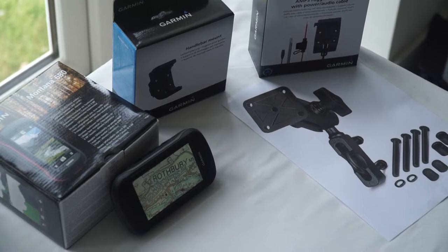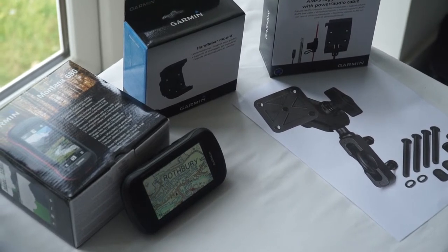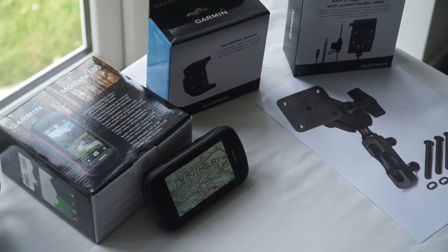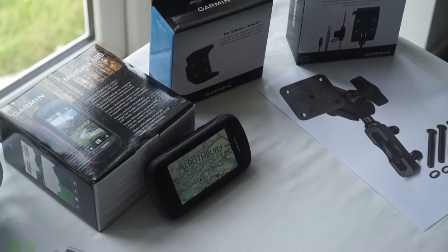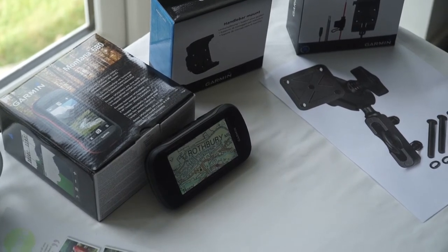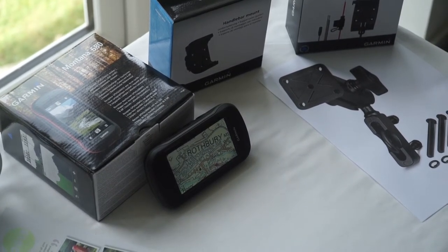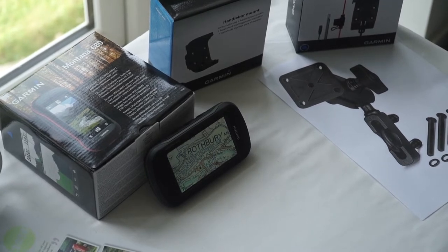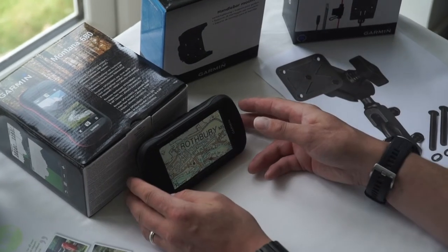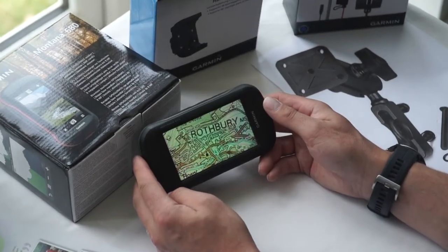Hi, this is Andy from GPS Training, part of the Shepherds Walks Group of Companies. In today's video, we're going to take a look at the GPS unit that we recommend to trail riders to use when out on the trails. From experience, we found this gets the best feedback from trail riders. The reason we recommend the unit we're going to look at today is the Garmin Montana range of units.